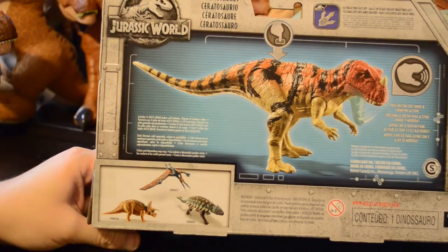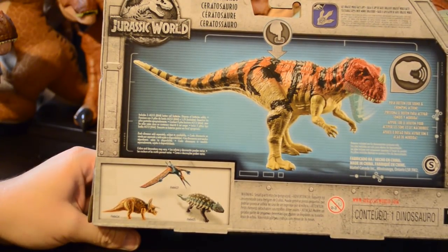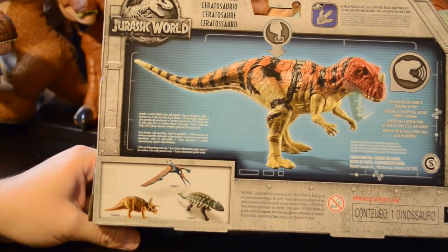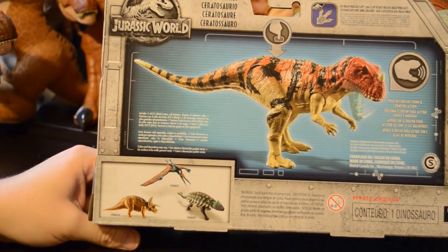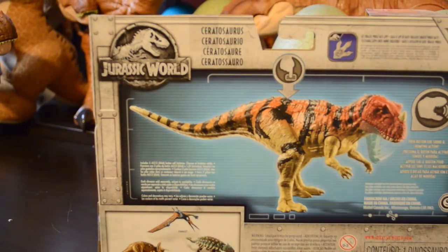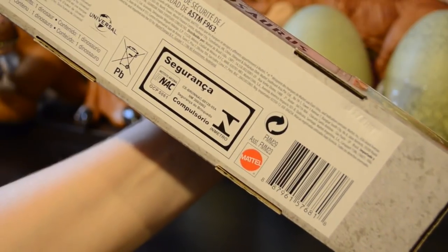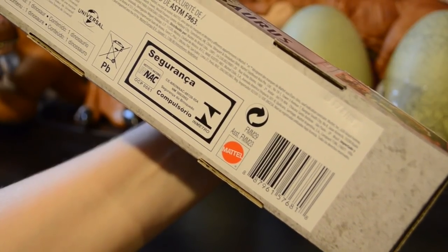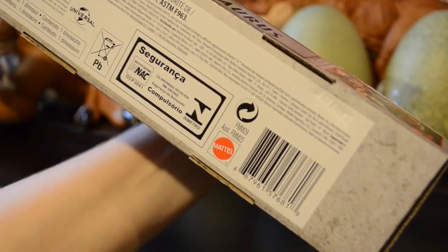If we look in the lower left-hand corner, we see the familiar yet different collection picture. We can see that the other Roarvores in this collection are the Pteranodon FMM27, Ankylosaur FMM25, a Triceratops which looks very similar — FMM24 — I'd be interested to know if that's actually different, I haven't seen it in the store yet. The Ceratosaurus is FMM29, and the assortment for these Roarvores is FMM23.